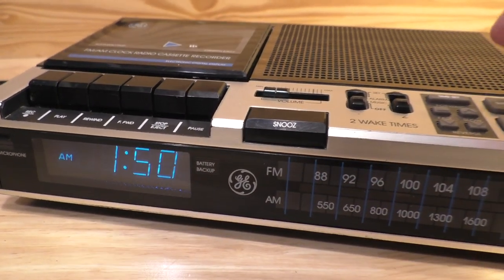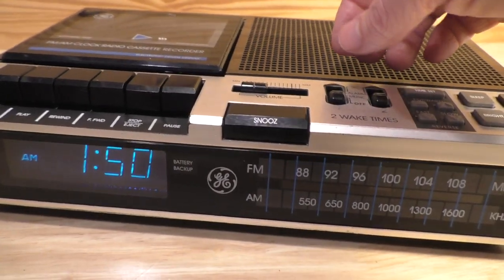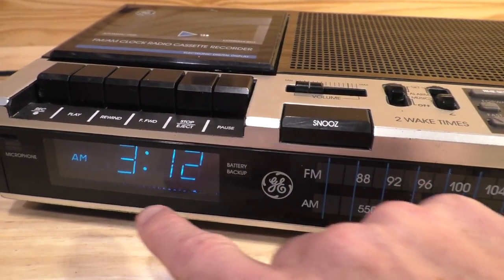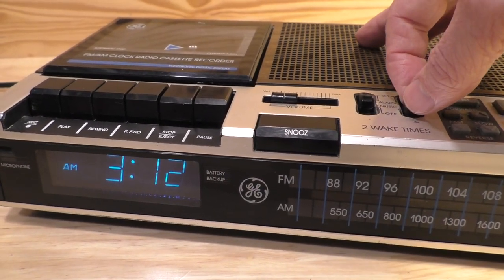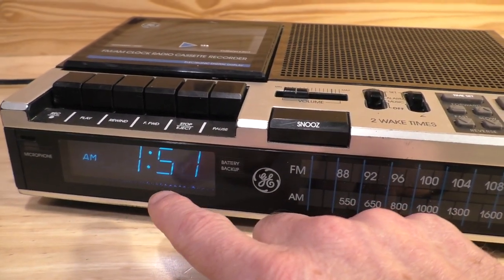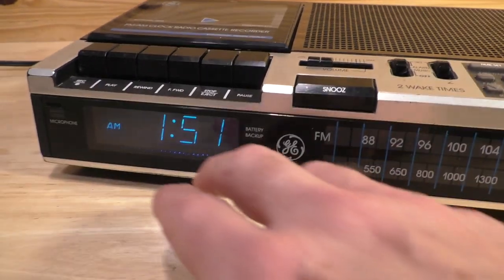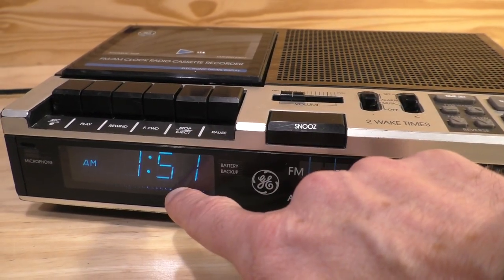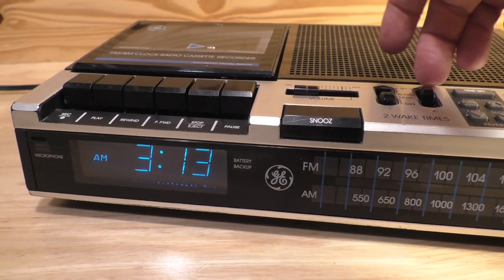A smart thing they did: because there are two alarms and two set times, if you bring both all the way up — alarm one to set position showing 3:12 — and then also bring alarm two all the way up, you'll see it reverts back to the time. So it doesn't let you set both at the same time; it's a little protection reminding you that you can only do one at a time.